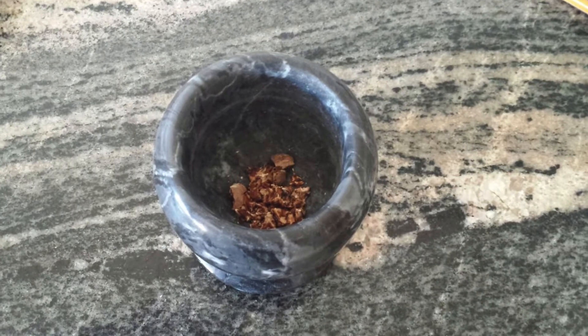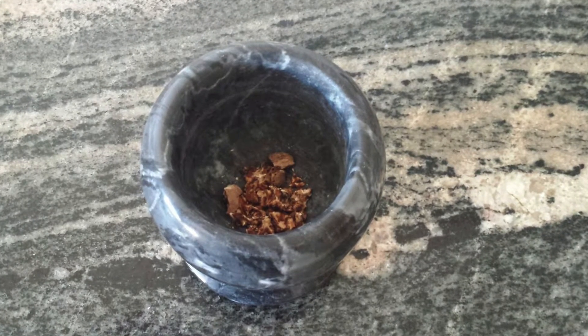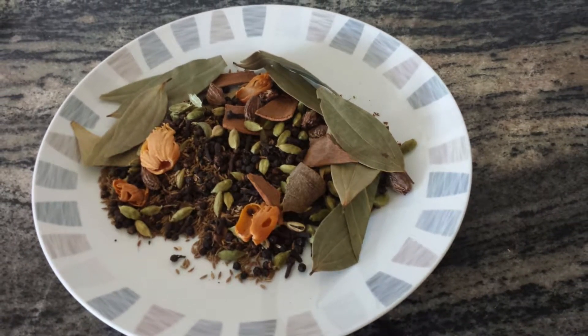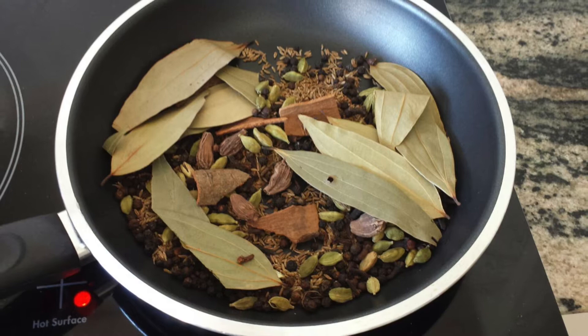Crush the nutmeg separately. Mix all the spices. As I mentioned, I like to dry roast all the spices.